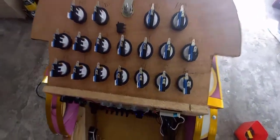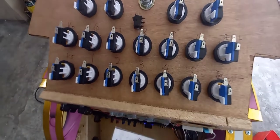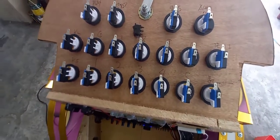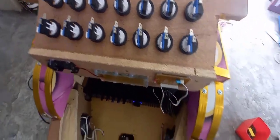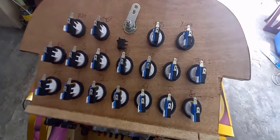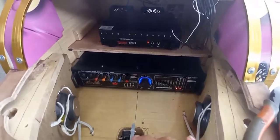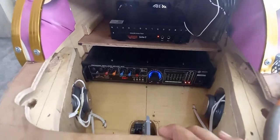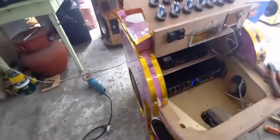Hindi ko na ipapakita yung pag-wiring kasi medyo matagal yun. Bali bibigay ko na lang sa inyo yung kung paano yung connection, and then kung paano yung connection dun sa PCB board to power switch ng post button ng video okay machine. Saka ito yung medium ko na — video okay machine, video okay customized, video okay medium.